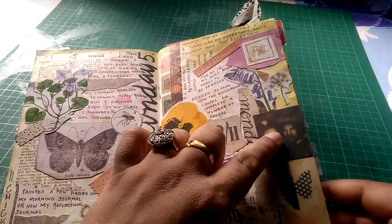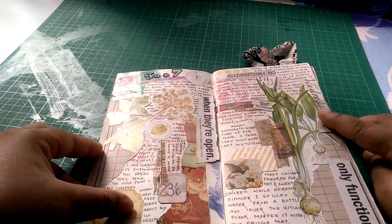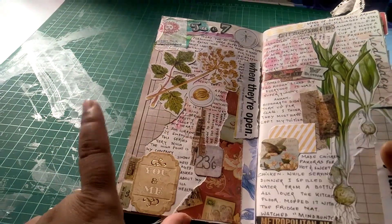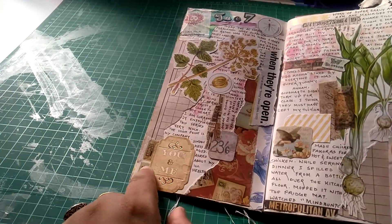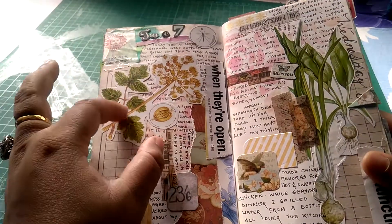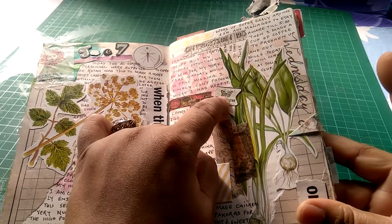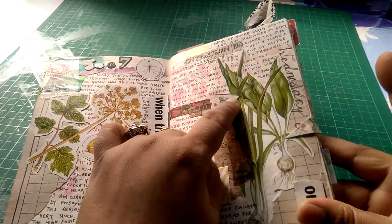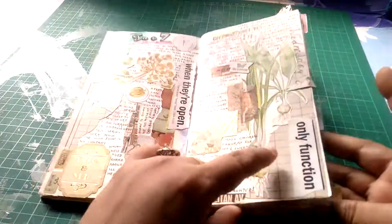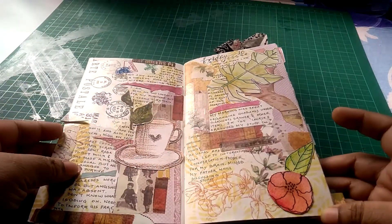This is from a book page once again, this is from a Tim Holtz paper pad, and these are all scraps that I had. This is from a book page of botanicals, and this is from a Prima paper pad. I have layered a bunch of stuff. This is an ephemera piece I had, this is a floral wreath from a botanicals book, and this is from a magazine. I've used a bunch of scraps of paper for layering in my journals.